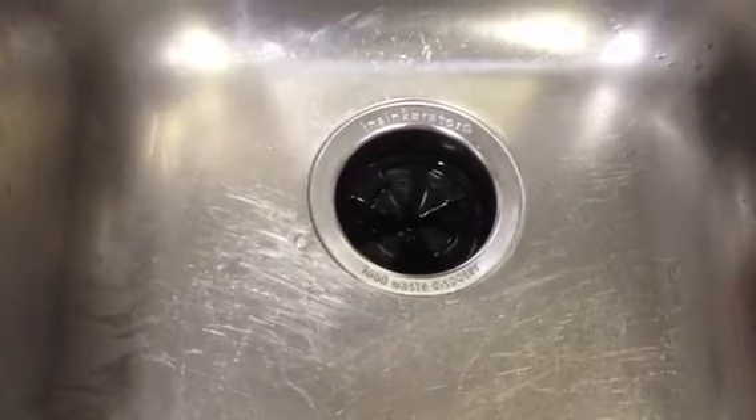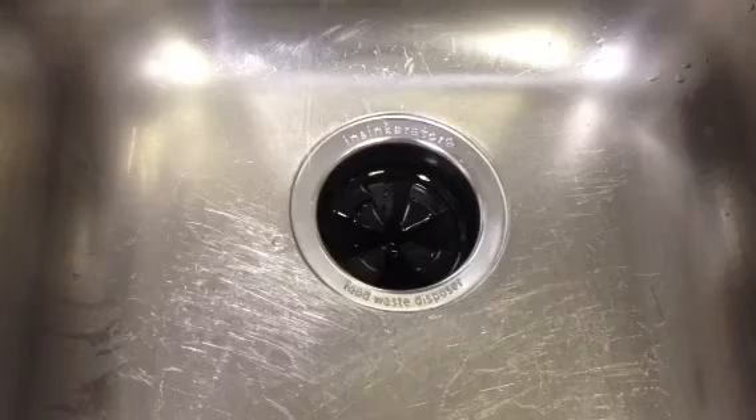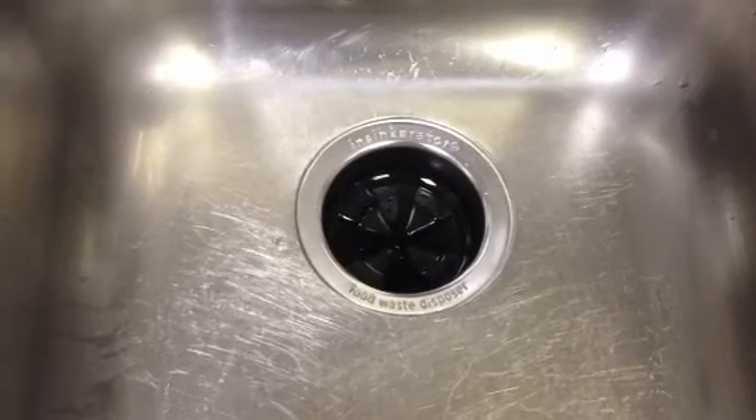So I just wanted to show you how very quiet it is, and when it's chopping up food waste it's not much louder. So it's pretty great. We're pretty happy to have it in our home.